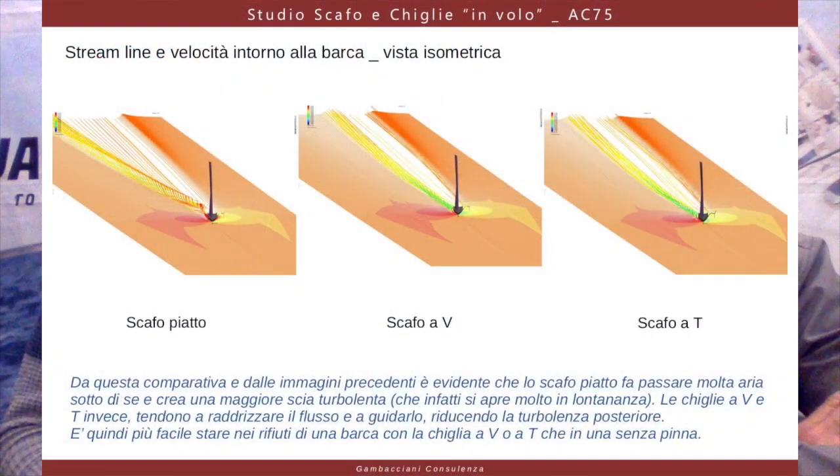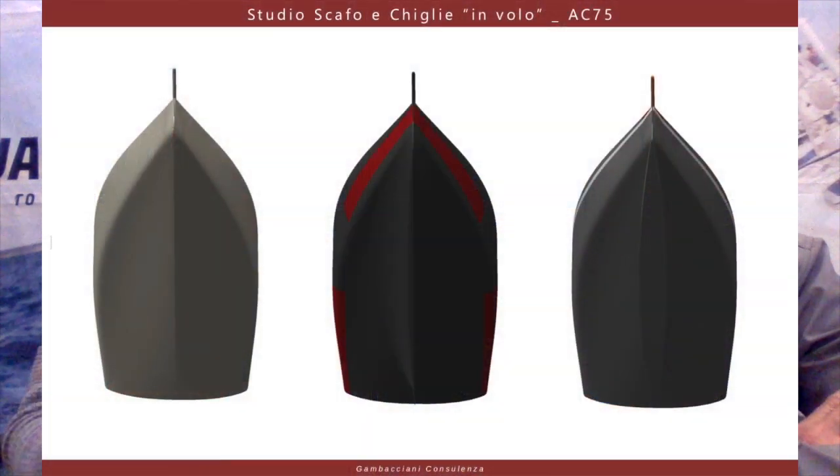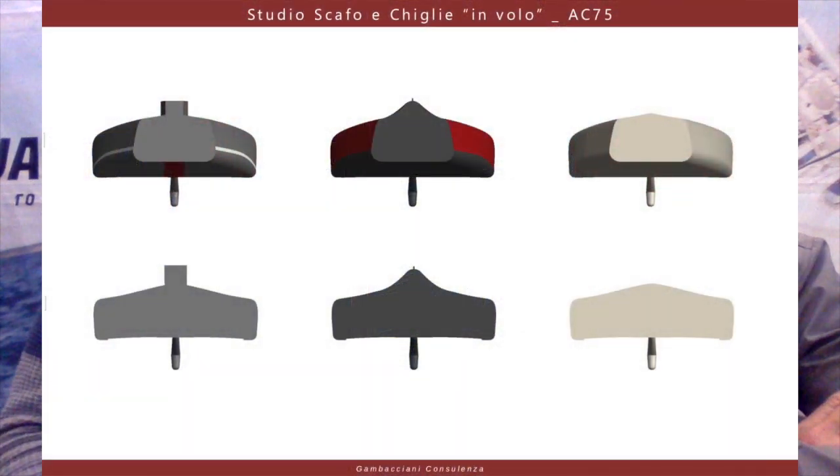This is not the case with the INEOS hull shape. The higher heeling moment of INEOS is only due to the fact that the sails perform better, and not to the fact that the hull has this kind of higher pressure on the bottom. This is because the vertical flat part and also the bottom are actually acting to reduce the heeling moment, balancing the forces in terms of righting moment.